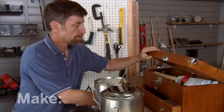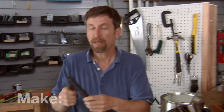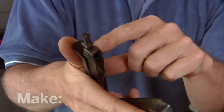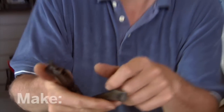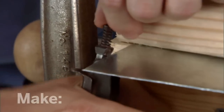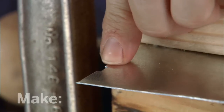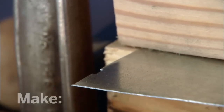What you really need is this. This is a nibbler. What it does is, it has a little die that goes up and down and punches holes in sheet metal. Let me show you how it works. I'm going to insert the sheet metal into the nibbler and squeeze the handle. That little notch there — that's the nibble.